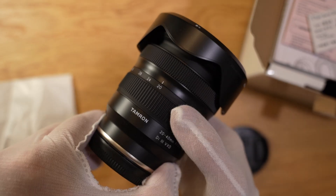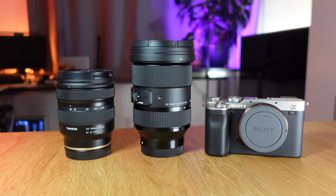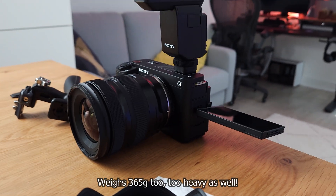I love my Tamron 20-40mm f2.8 — it's a great zoom lens, super compact. I replaced my Sigma 24-70mm Art lens, which weighed a ton and was so massive I never wanted to carry it. But the Tamron 20-40mm is still too big for my needs and I need something smaller.